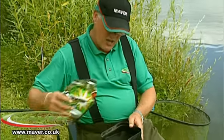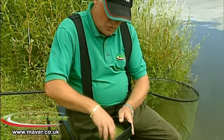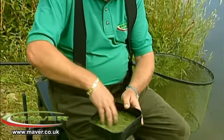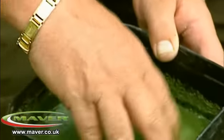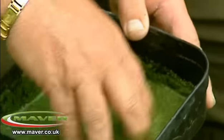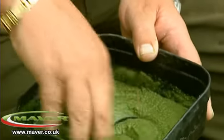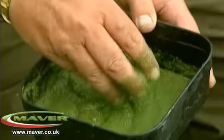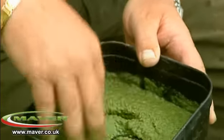This way it absorbs the powder completely — this is green SwimStim. As you can see I'm mixing that into a complete slop. This will continue to take on that water, so if you're fishing a match or pleasure fishing, mix up your paste in this way. Make sure it's all thoroughly absorbed, so it's a complete slop. In five minutes time that will continue to take in the water and stiffen up considerably.